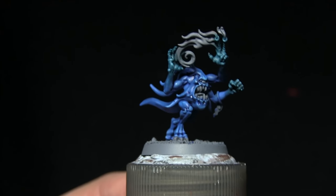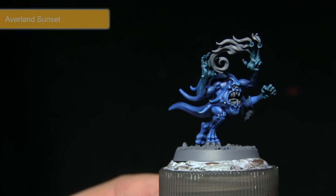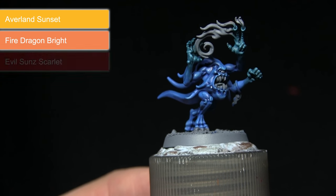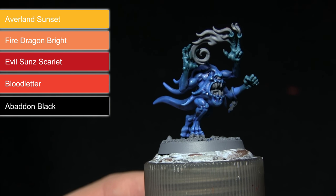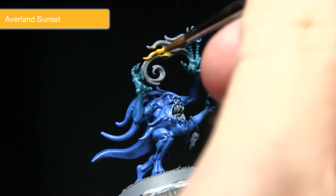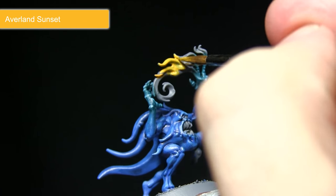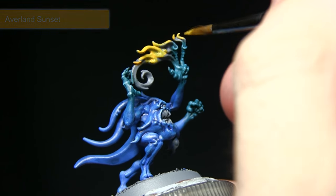The next area to paint are the flames emanating from the fingers. We're starting off with a base coat of Averland Sunset, followed by a highlight of Fire Dragon Bright and a further highlight of Evil Sunz Scarlet. Then I'll be washing over with Bloodletter before finally applying some specks of Abaddon Black. To begin with, we'll paint over the entirety of the flames with Averland Sunset, mixing in a small amount of water and applying two coats, allowing the first to dry thoroughly before applying the second.